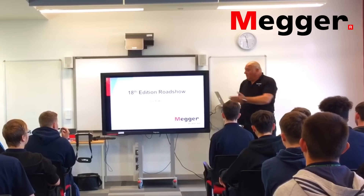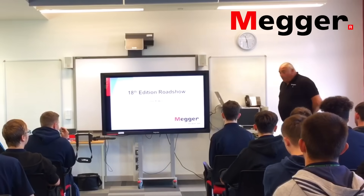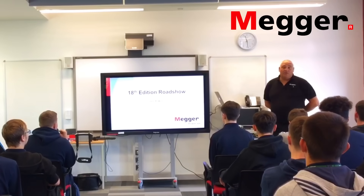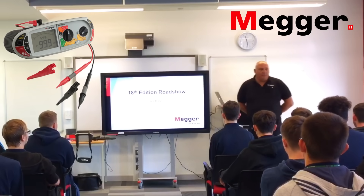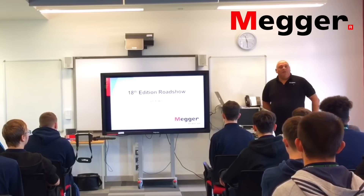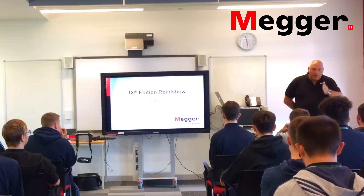My name is Lee Baker and I work for Mega. We are probably the market leader on electrical test equipment, certainly when it comes to multi-function testers. Mega themselves have been going for over 100 years now and throughout that time we've had different testers coming up for different testing.